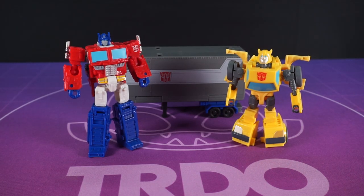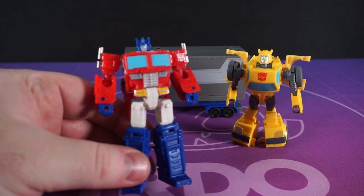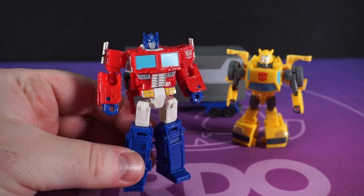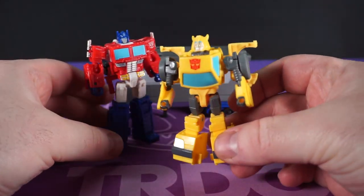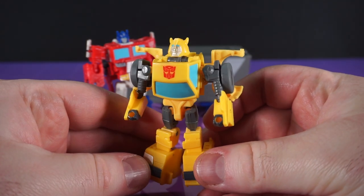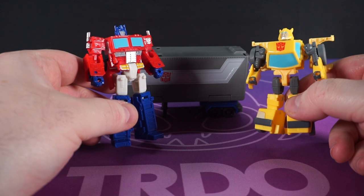This felt like a bit of a daft purchase, if I'm honest. I already owned the Core Optimus and the Buzzworthy Bumblebee that the toys in this set come from — they're just in slightly different colours. But having them both together in one set alongside a brand new Core class trailer for Optimus? They got me. I would say hats off to them, but it is getting colder and my head is bald.